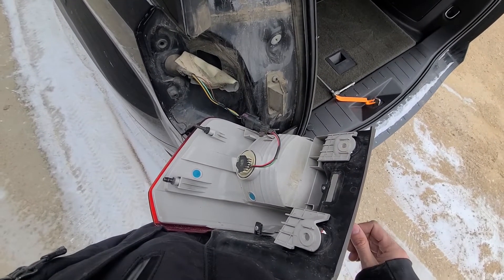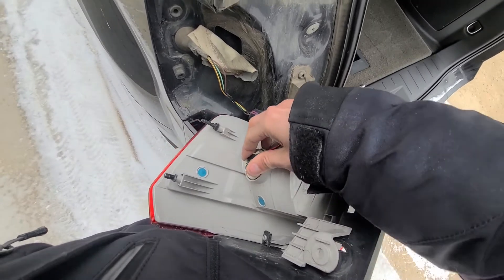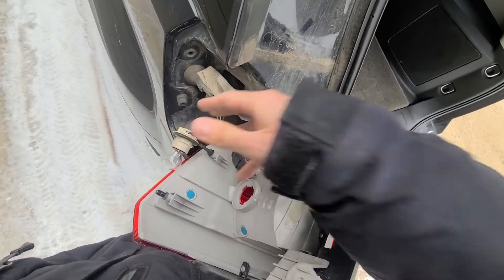Once you have the light assembly out, all you have to do is remove the bulb socket. Just turn it counter-clockwise and then pull it straight out — just like that.